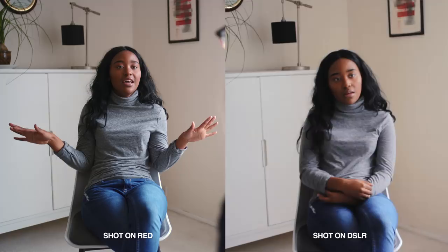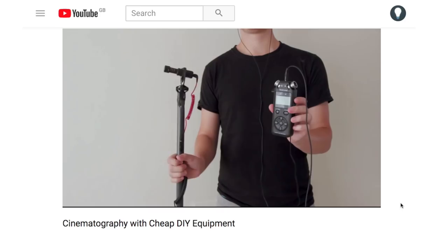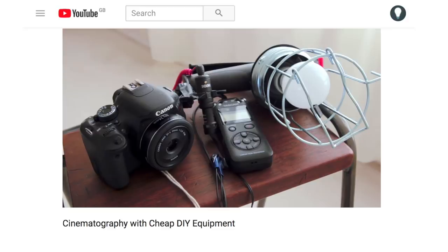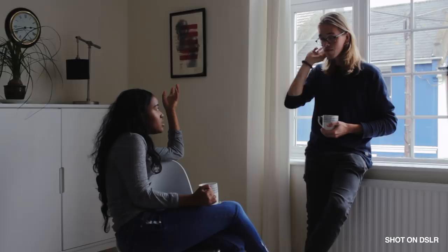On the whole I was surprised by how similar the shots looked, and I'm not doing anything fancy with the DSLR — it's all natural light. In a fairly tough lighting situation the DSLR was struggling, but I was able to drop the exposure down on the lens and then later brighten the footage in post, which obviously isn't ideal but in this case worked out fairly well.